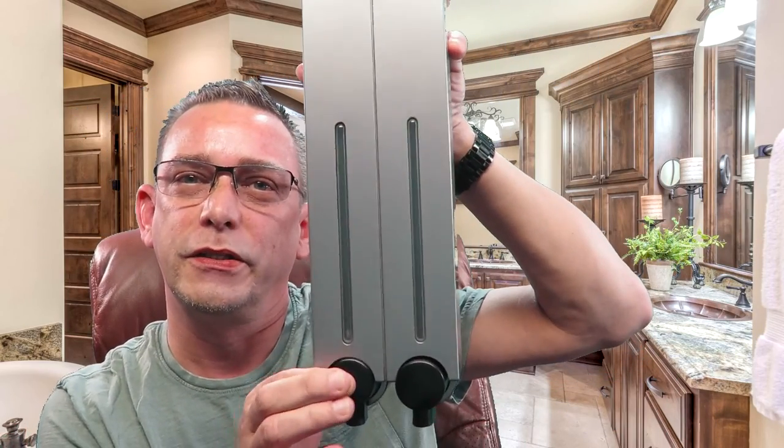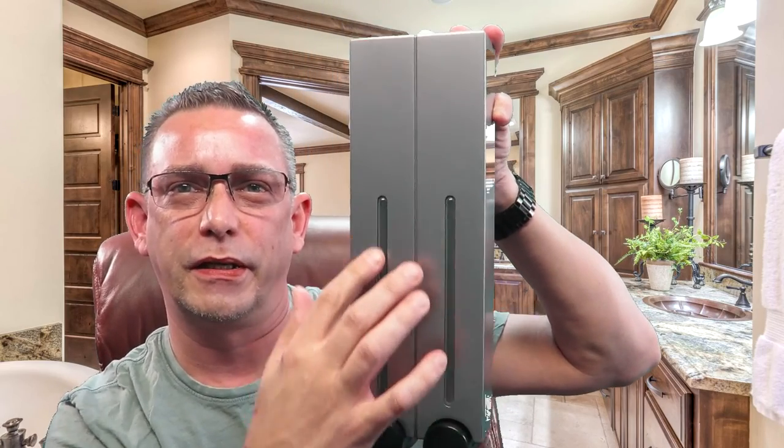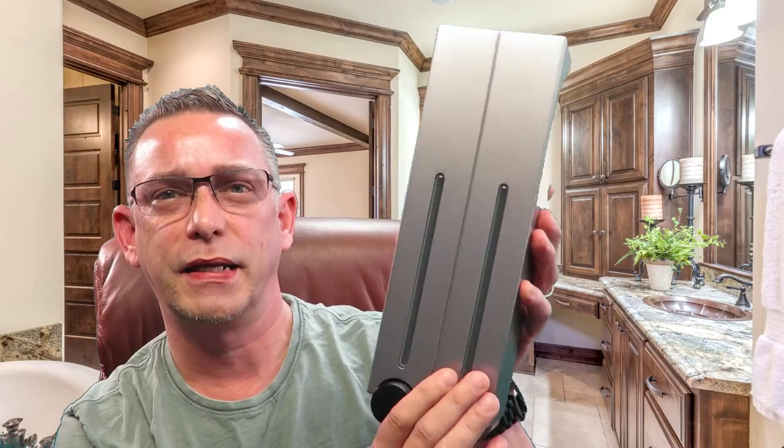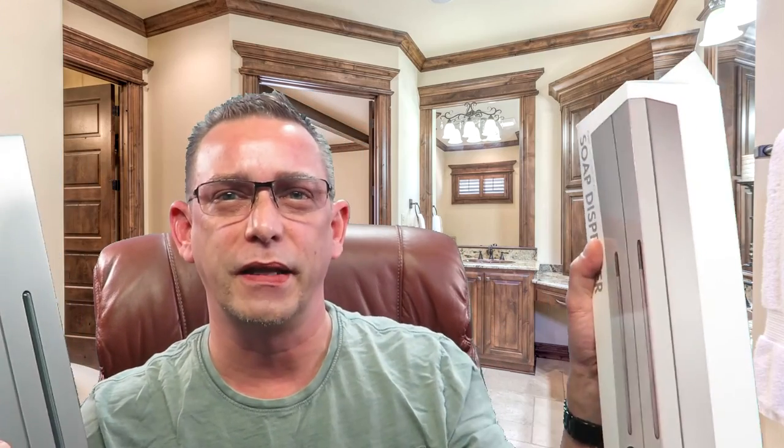The actual unit has kind of a brushed metal look but it is plastic — pretty stylish. It has two compartments so you can have conditioner and shampoo. In my case I don't use conditioner, so I'm going to put shampoo on one side and shower gel on the other. I got two of these units as well since we've got a dual shower head system. One will go on each side so that we'll have fewer bottles hanging around on our shelf in the shower.